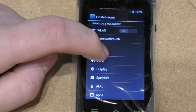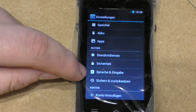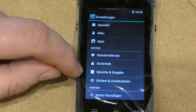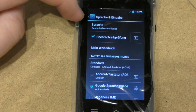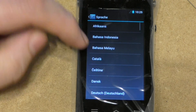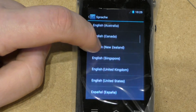Then you get all the options up on the screen. You want to click on this one for language and settings — click on that, then click the icon up at the top, and then scroll down to find English UK.